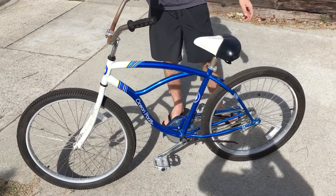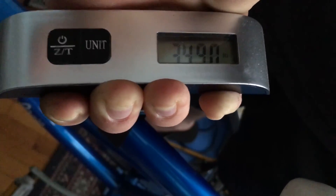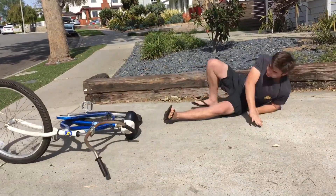We chose an old cruiser for this because it's rugged and well built. This one weighs 34 and a half pounds and it can really take a beating. It's got good motorcycle tires on it.